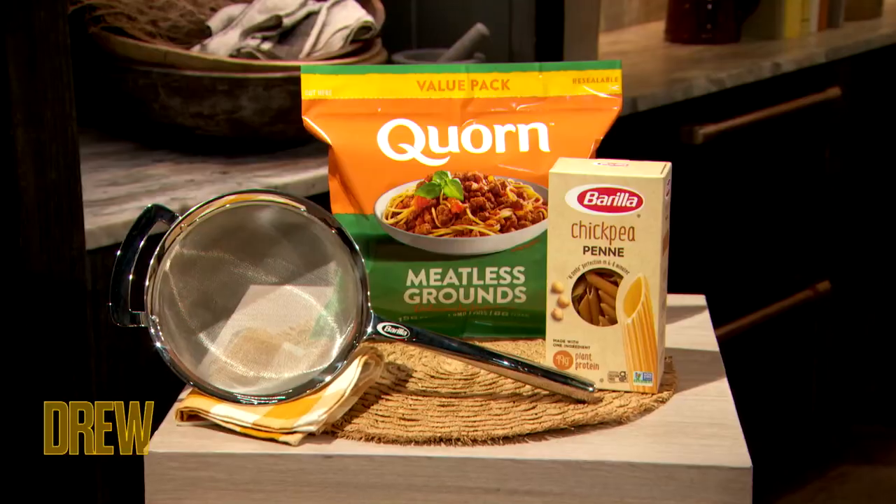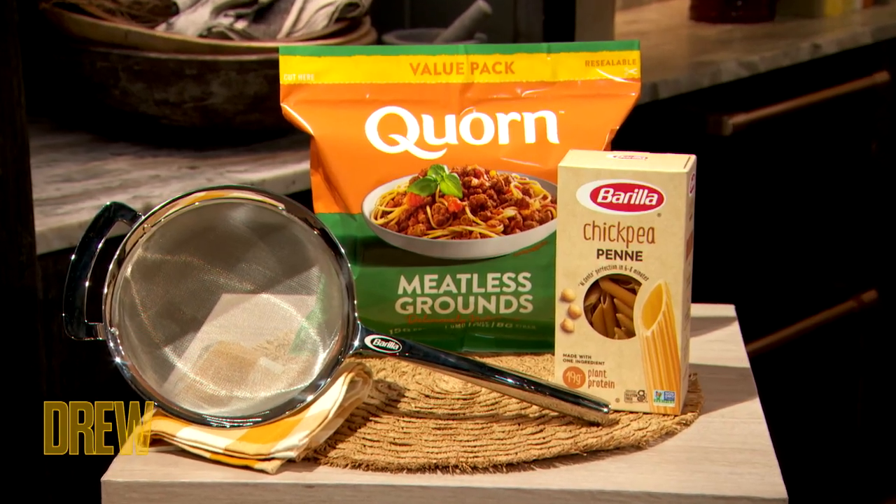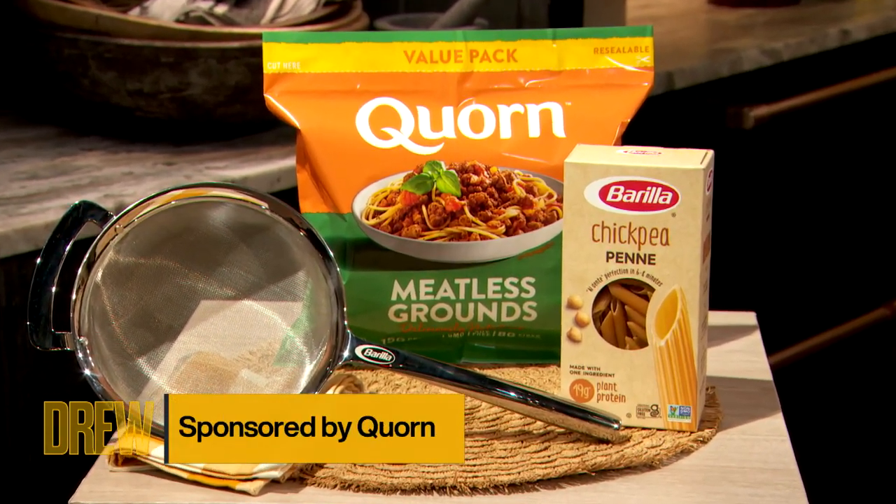We are teaming up for corn for today's In A Minute. My dear friend from down under is here to show us how to make a Barilla Chickpea Penne with a butternut squash and corn meatless ground. Please welcome Dan Churchill.